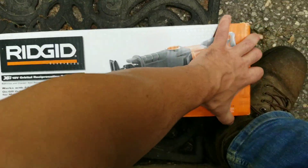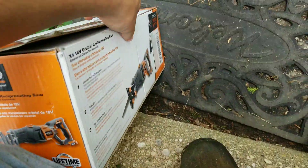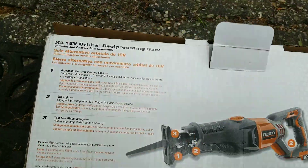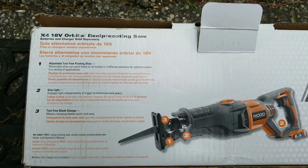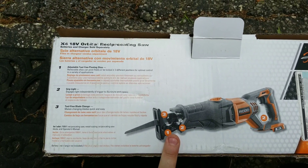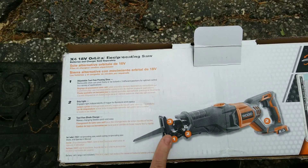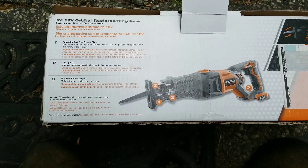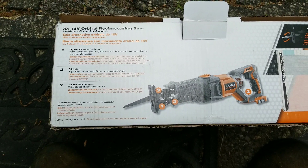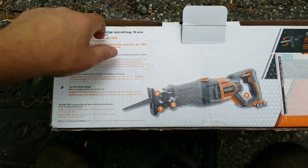Before we open it up, let's look at the features. It has a tool-free pivoting adjustable shoe — I don't believe the Ryobi has that yet. There's a grip light down here, tool-free blade changing. It's not as good as the Milwaukee but better quality than the Ryobi. It looks like it comes with a reciprocating saw blade and the owner's manual.